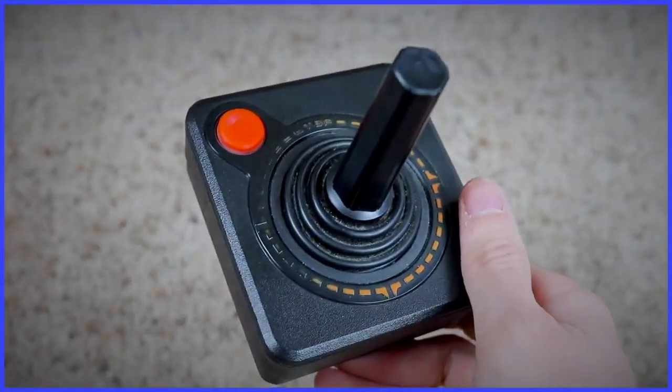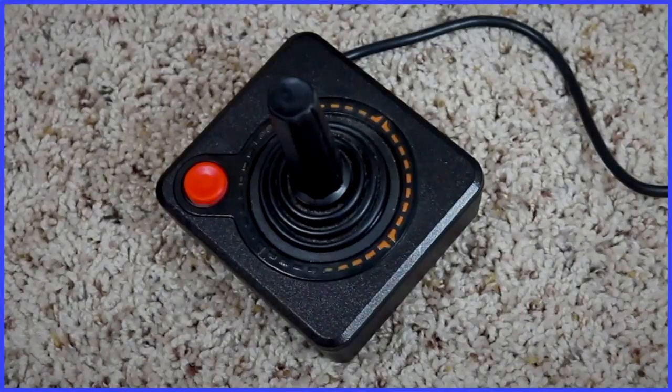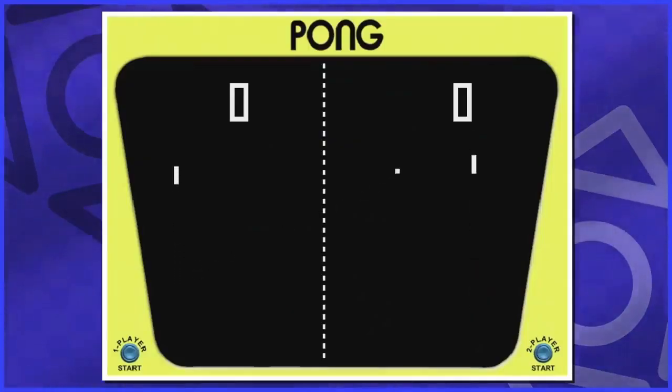No matter who you are, you look at this thing and say, yeah, that makes sense. How can you possibly screw this up? It's a giant red button and a rod. Anybody who's anybody knows what that's about. When you look back at video game successes in the early days, it's apparent that success came with controls that were easy enough for the general consumer to understand, and the 2600 controller was just that.